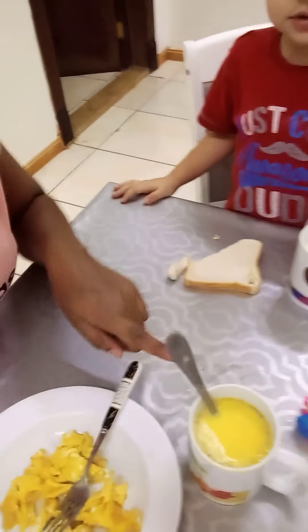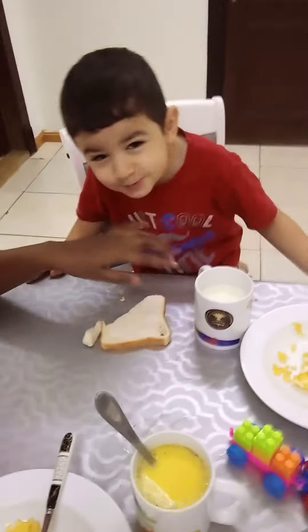Hi guys, good morning, welcome back to my YouTube channel. Today we just want to go through our breakfast — we have our turmeric tea and our egg. Then we'll go through our facial routine. I always say love is beautiful: if you love yourself, you'll be able to take care of yourself. So welcome — let us go through our breakfast, then we'll go to our routine.